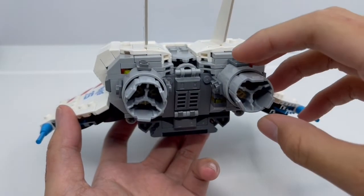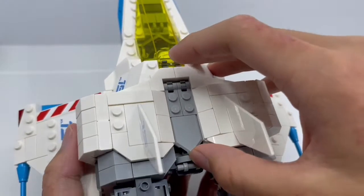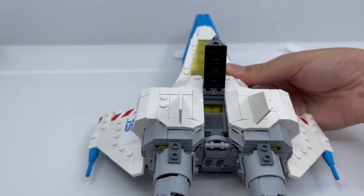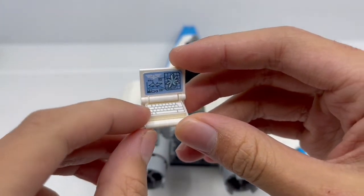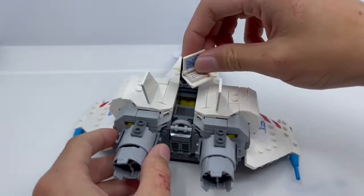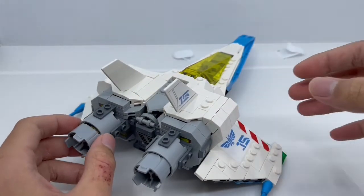On the back, we have some nice engines that power up the ship, and they can rotate. Another detail is that when you open this up, you can fit the computer inside. Looking at the computer, we have a nice keyboard with a sticker that shows the fuel crystal with the Star Command logo. Put it in like this, close it, and that's how you do it.